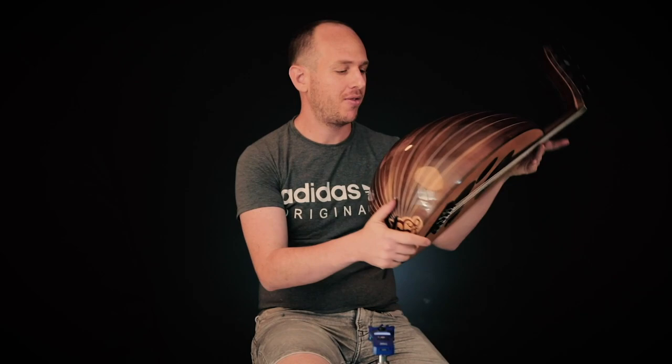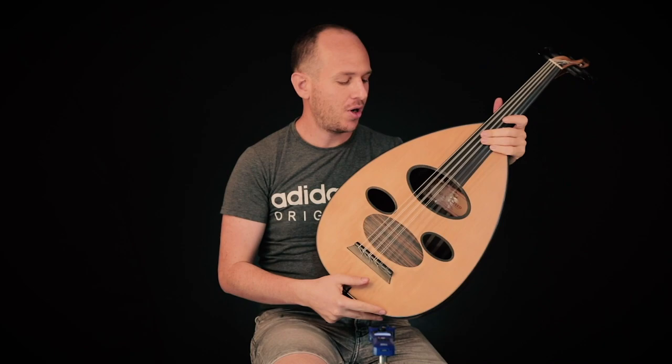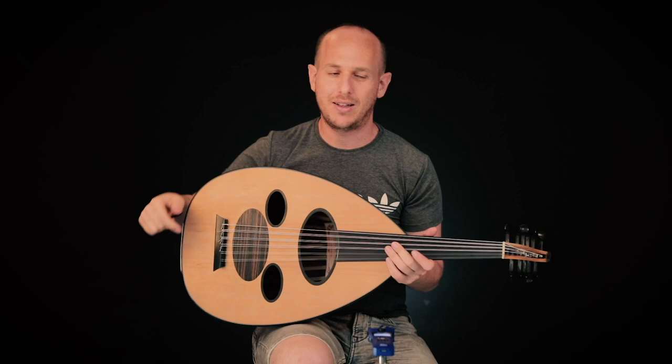Hello, welcome to Oedic Musical. I'm going to show you today a very special wood. It's made of a very beautiful dark American walnut. The front is made of Canadian cedar, red cedar. And I hope you like it.